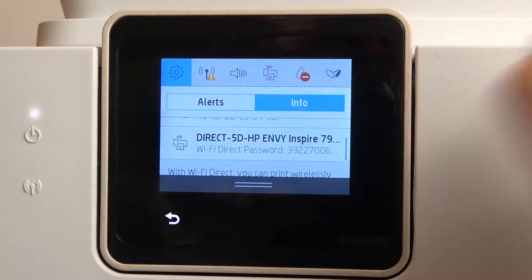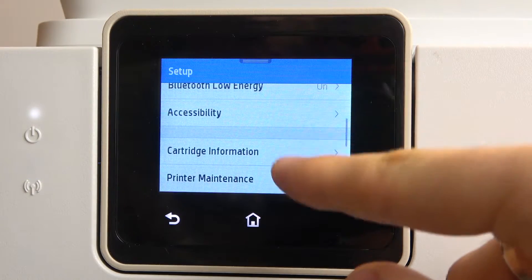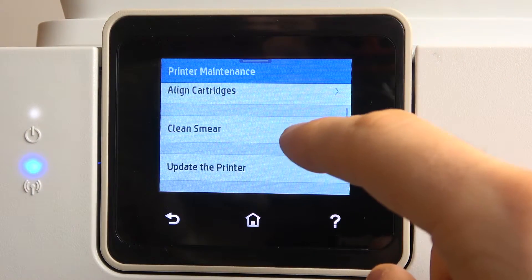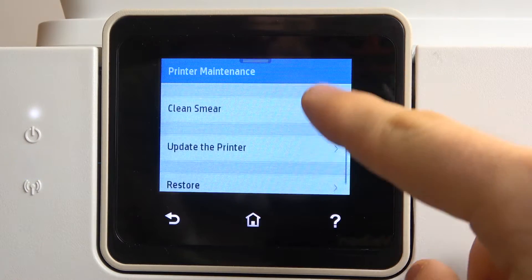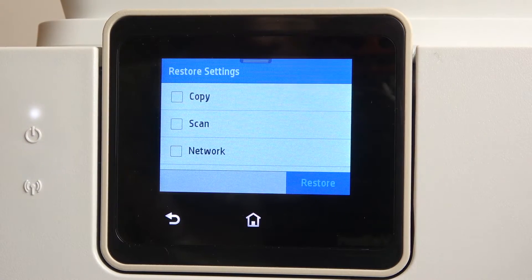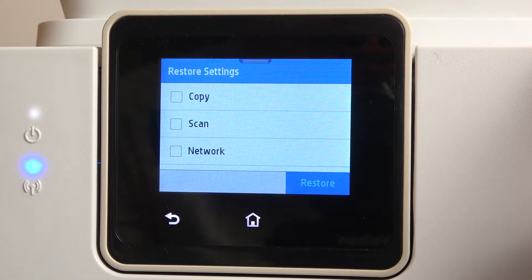First you need to open the settings, scroll down, find printer maintenance and scroll down, click restore, choose restore settings and now you can choose what settings you want to restore.